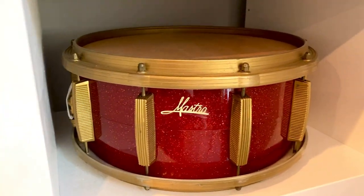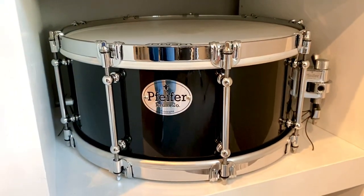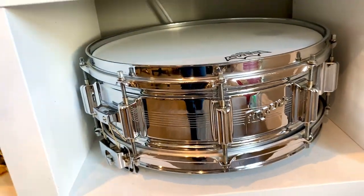We have a Mastro snare — it's a plastic shell, one of my faves. We have a Pfeiffer Drumco September series. We have a Rogers 7-Line Dynasonic, chrome over brass shell.